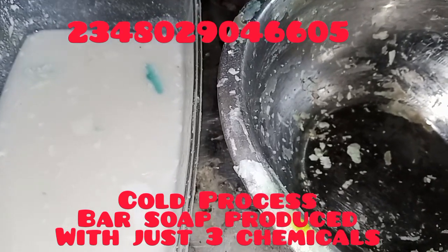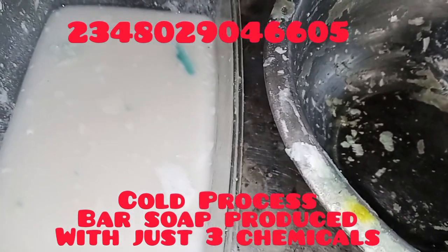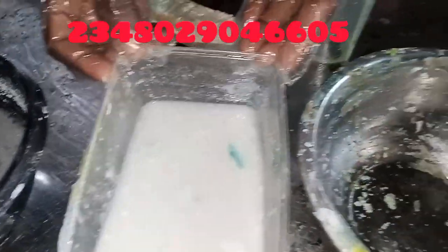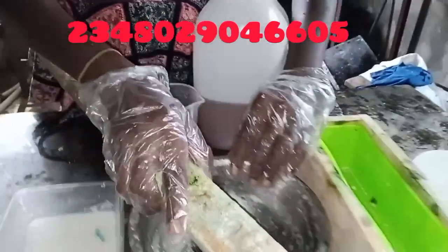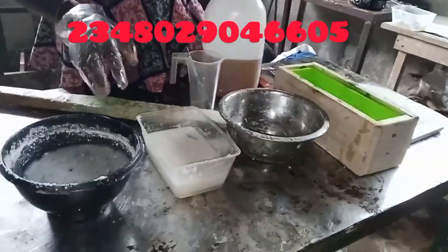We will be producing this laundry bath soap using just three items. The items are caustic soda — this is our caustic soda solution, which we fermented already — and this is our companion oil. This will be our mixing bowl and stirring bowl.